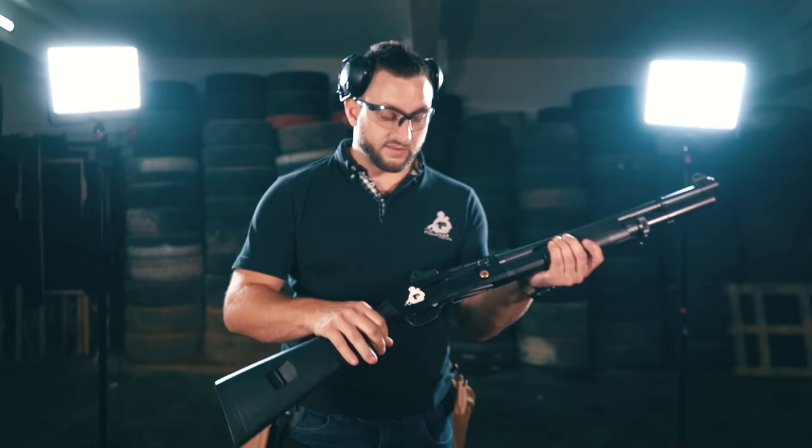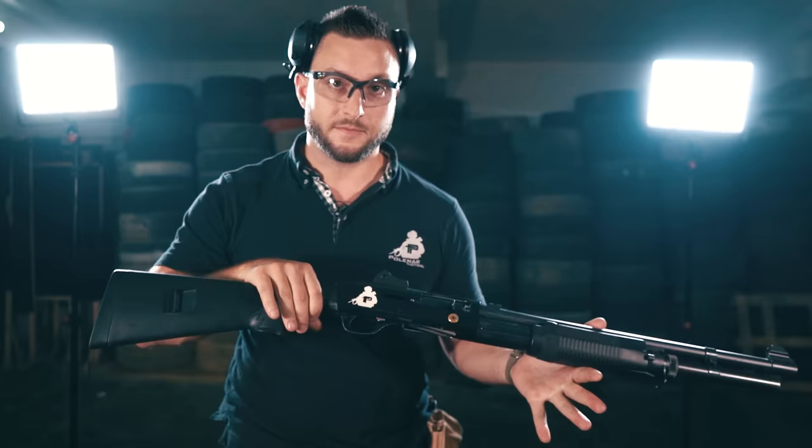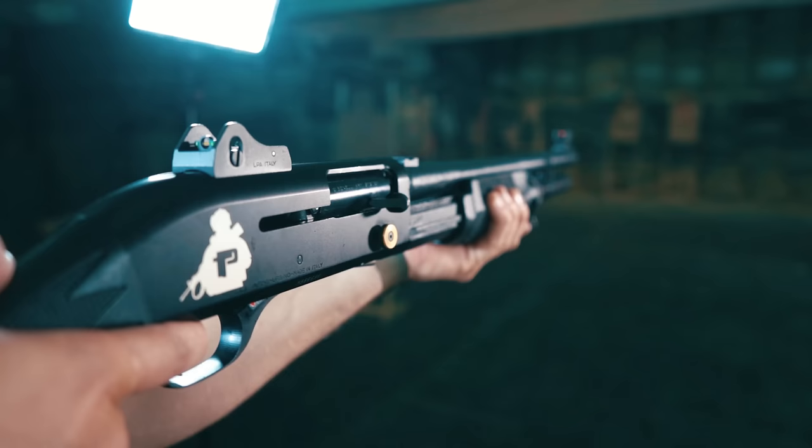A quick video, an inspiration of the moment. So we're making some slow motion footage with this Benelli M3 shotgun and we noticed something that we think looks kind of cool.